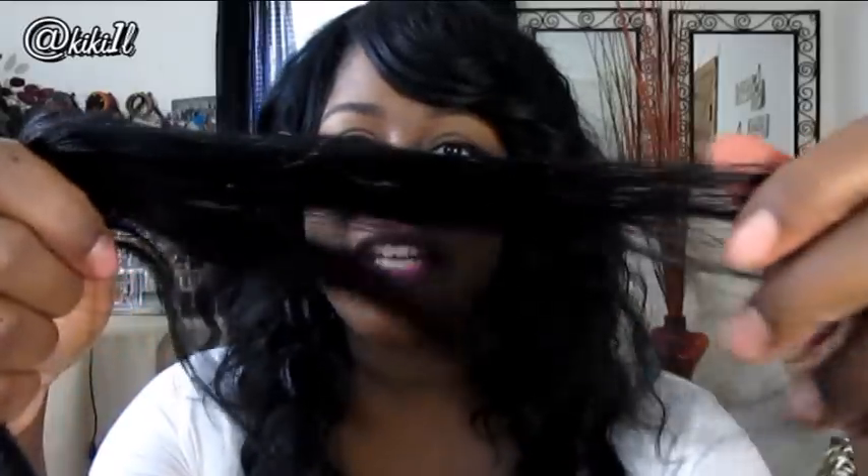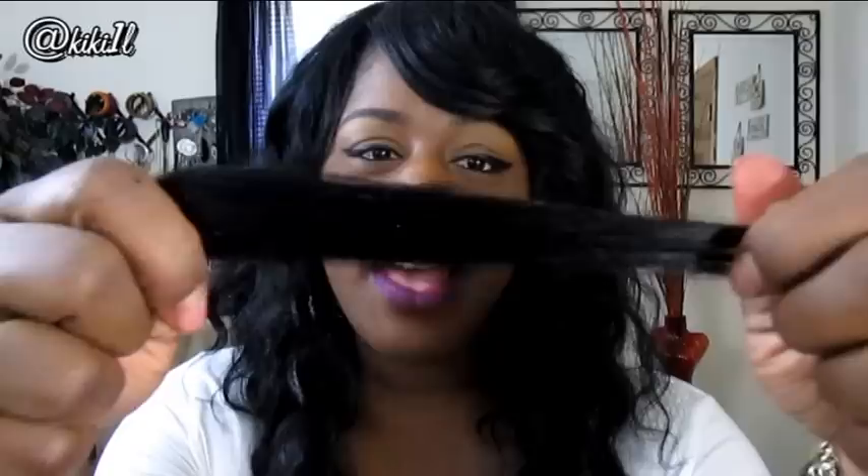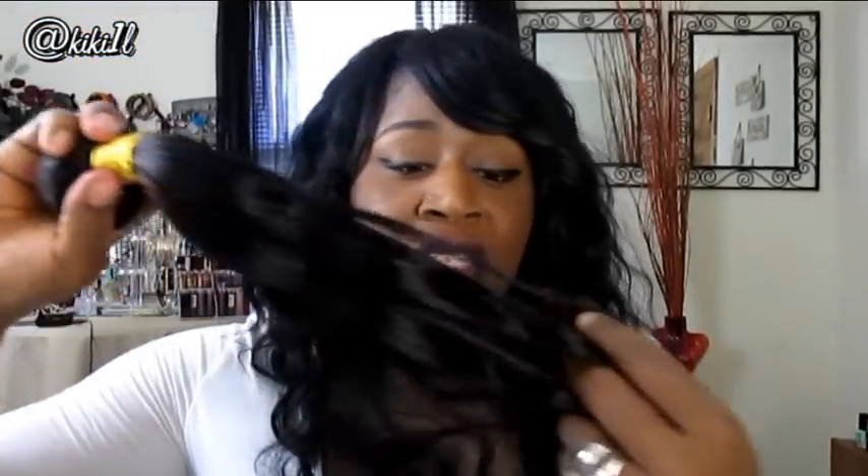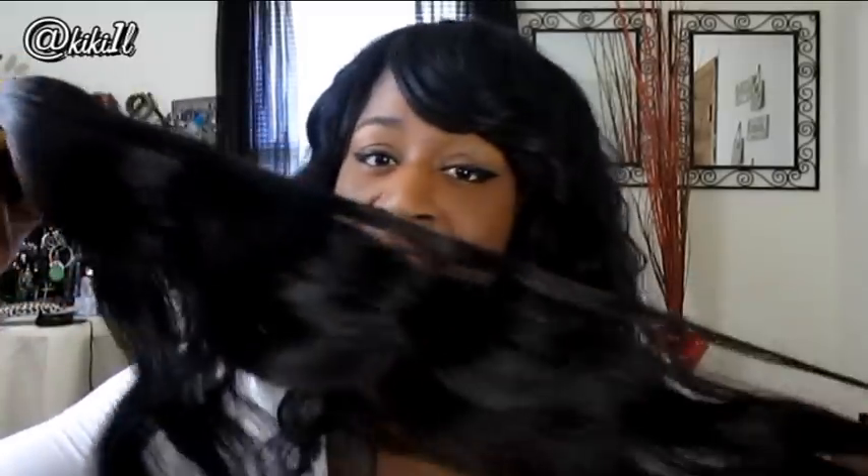Now, as you guys probably noticed, the ends of the hair are straight. That's because I flat ironed the hair to see how it would react with heat. But I must say the ends look really, really nice — they're not broken at all. The only drawback I have so far with this 26-inch is that it's not as thick as I would want on the ends, but it's not really thin and shabby either. And the hair is super-duper soft — it feels just like cotton.